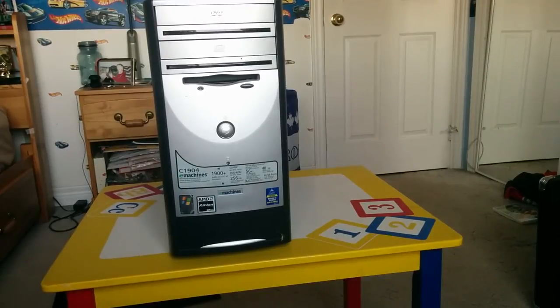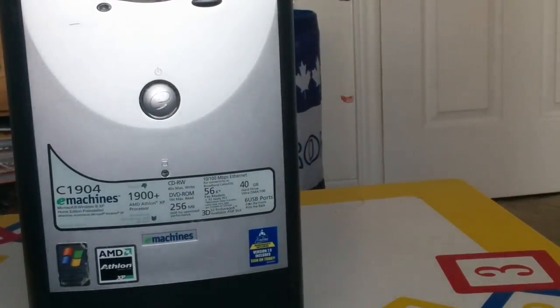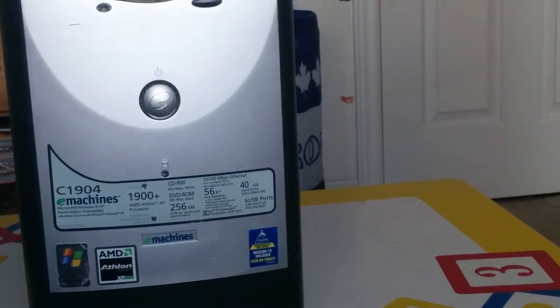Let me zoom in here on the specs of the computer. There's a C1904 eMachines computer with Windows XP Home Edition. It's got 256 megabytes of RAM, a 56k fax modem, 100 to 10 by 100 megabits per second Ethernet, 40 gigabytes of hard drive, and six USB ports — two in the front and four on the back.